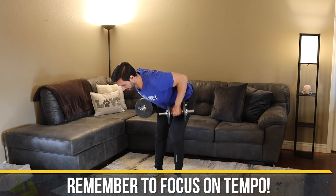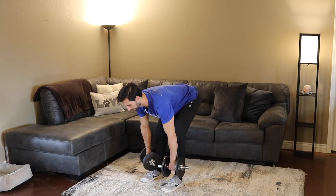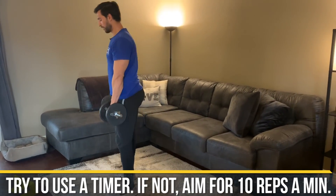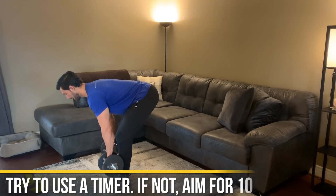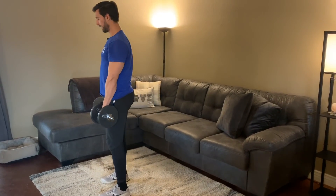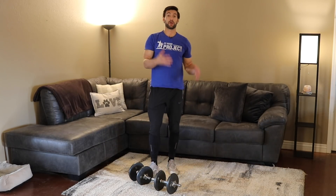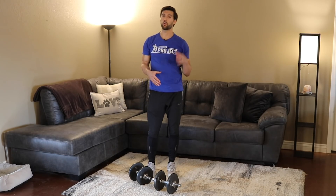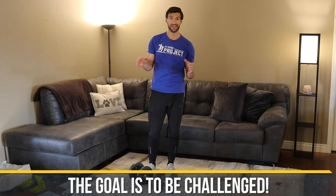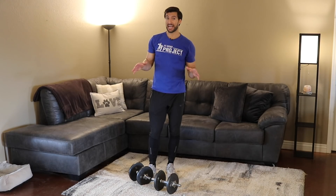Don't be afraid to go heavy here. Each rep takes around five or six seconds, so expect around 10 reps in that minute. You can use a timer or just match the tempo and get around 10 reps. By the time you're at the one-minute mark, you should basically have maybe one or two reps left in the tank — almost cashed.